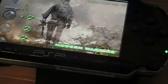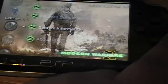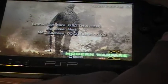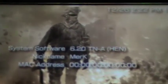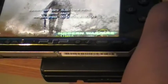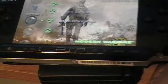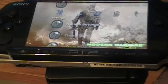System settings. All right, let's go down. See — TN-HEN. These work on the 3000 versions. I've got the 3001 on firmware 6.20.